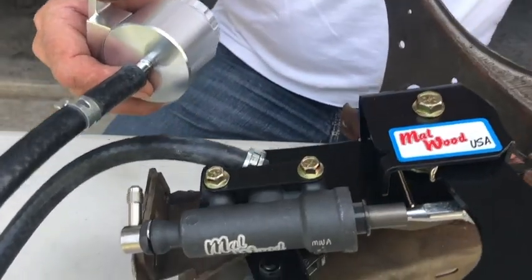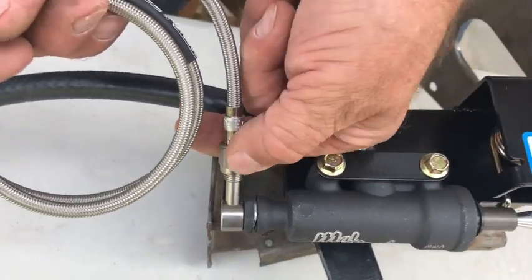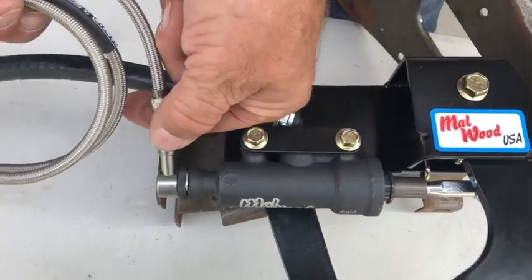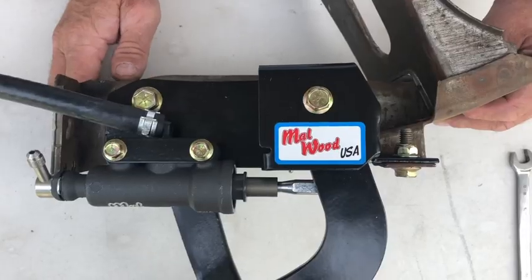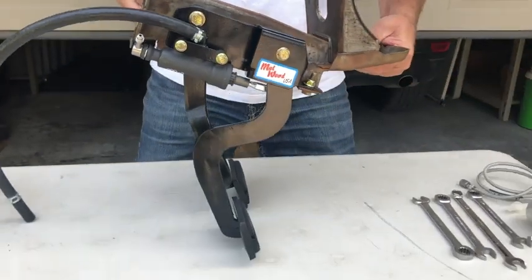Installing your new Malwood billet reservoir is easy — just make sure that it's in a location above our Malwood master cylinder. Install the braided line provided with your kit onto our master cylinder and run the line down to your hydraulic throwout bearing or slave cylinder. Installation of your new Malwood USA underdash hydraulic kit is now complete.